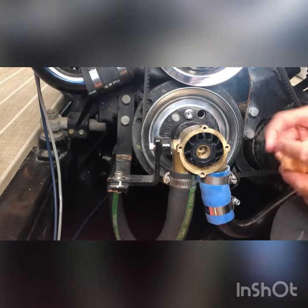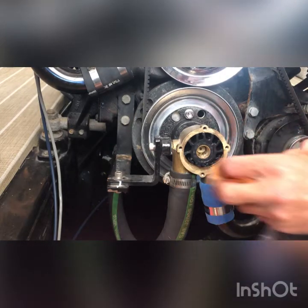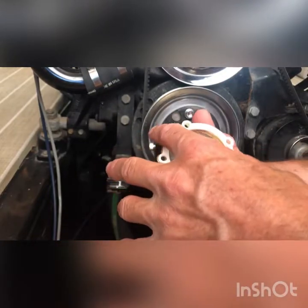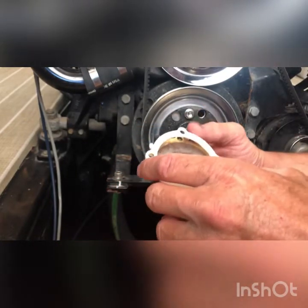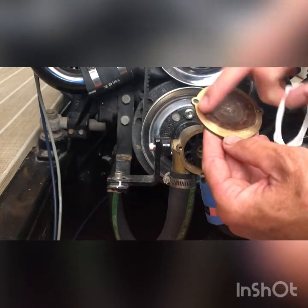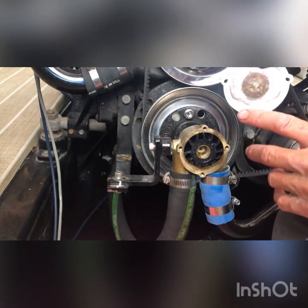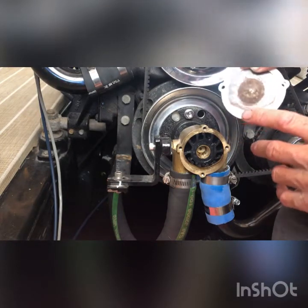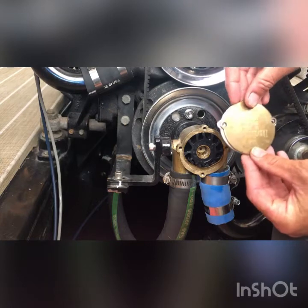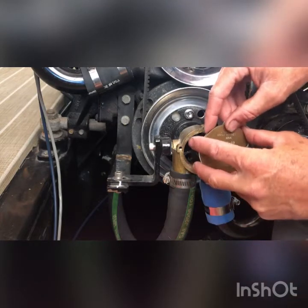Wipe your surface area off and get it all clean from any of that lube that you might have got on it. Then get your plate and your gasket on there — it's going to go on a certain way. Place the gasket the same way the old one was, wherever the old markings are. Here's your wider cutout — this is only going to go on one way. The big cutout goes on the bottom. On my application the writing ends up upside down, but that's just how mine is.